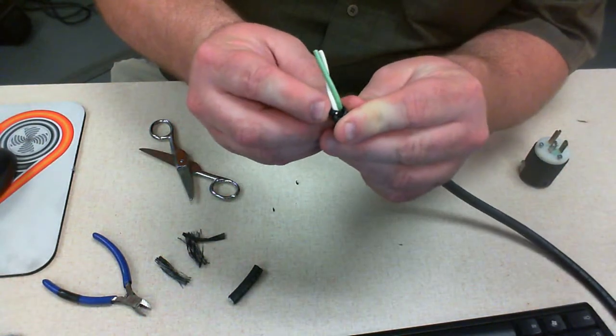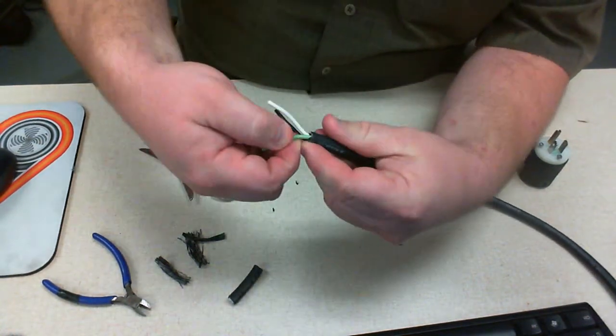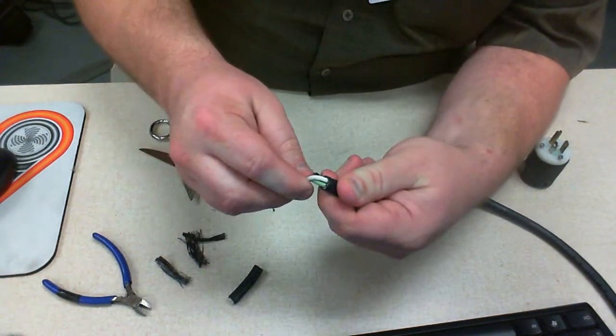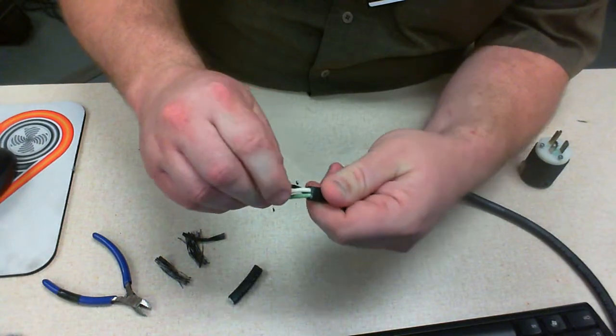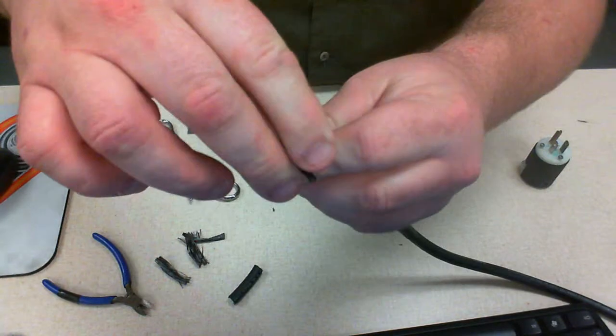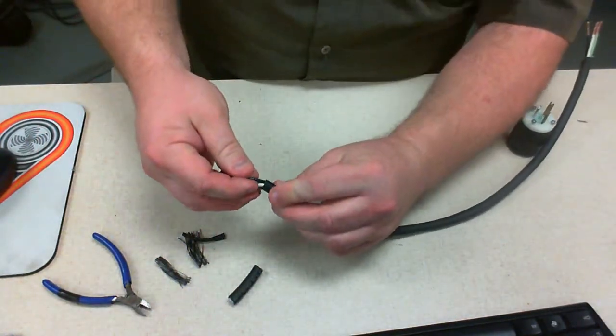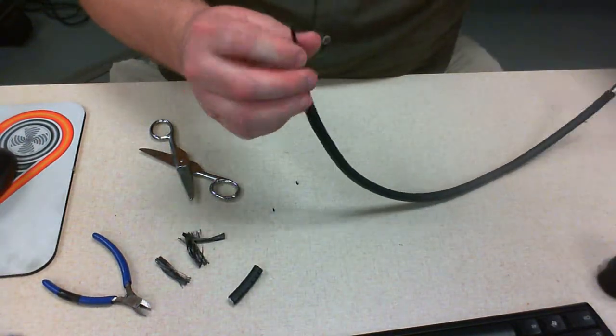That's a bad thing and one of the things you don't want to do. You don't want to nick that wire and remove the insulation. You want the rest of them to look like the other ones — not nicked. You want them to look nice and smooth.